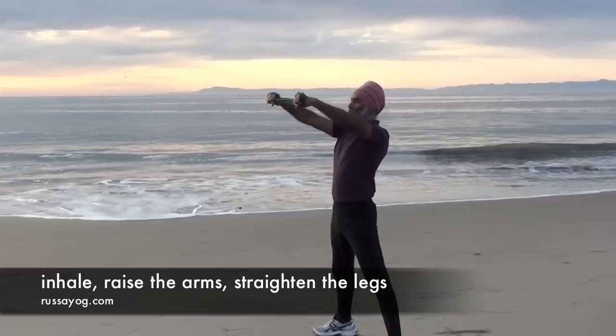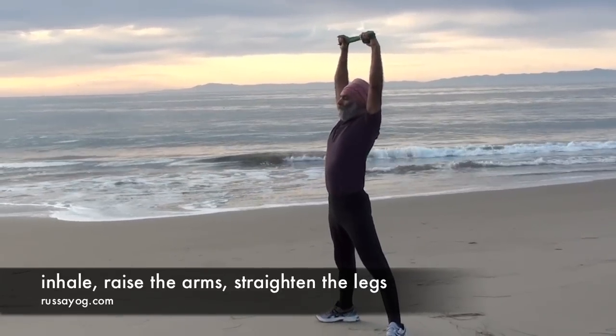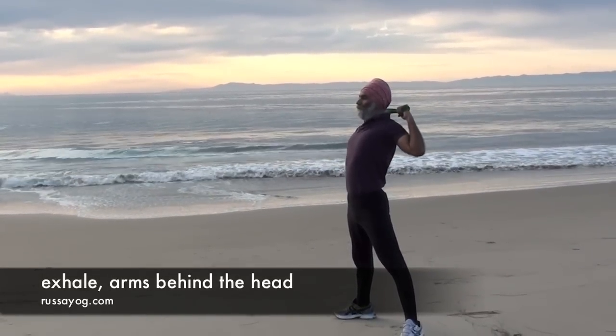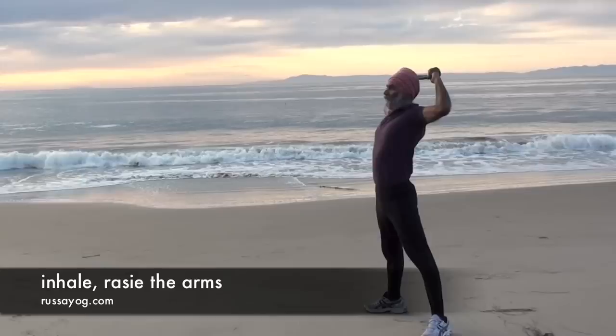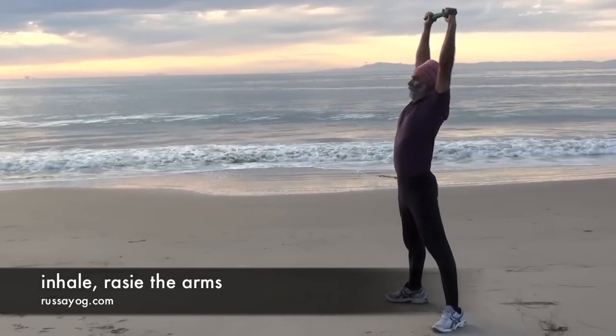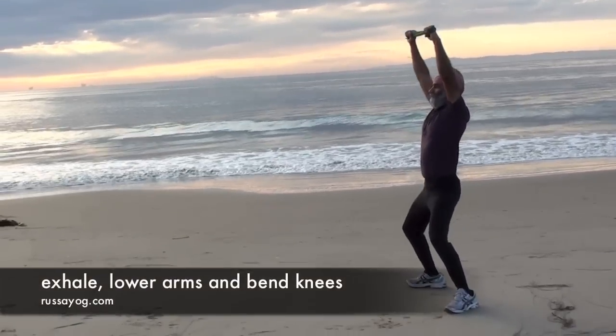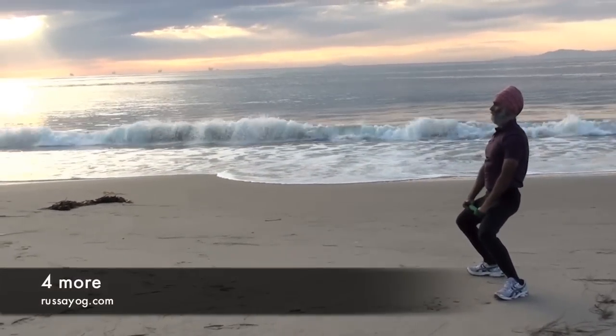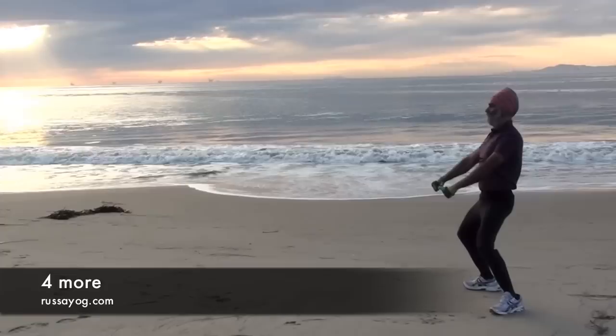Inhale, reaching the arms up as you straighten the legs, stretching overhead. Then exhale, bringing the dora behind the head, keeping the head straight. Inhale, stretching up again. Exhale, bringing the arms forward and down as you bend your knees. Repeat four more times.